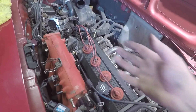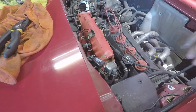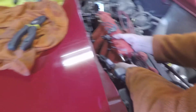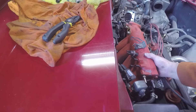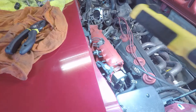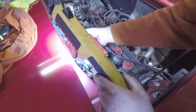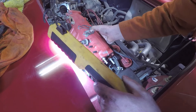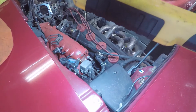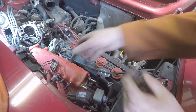I should be able to just pull this up and out if I did everything correctly — but there are still more things connected. There's one more thing. I think I might put it back up in the air and undo one more bolt. So there's one more bracket on the bottom to deal with.